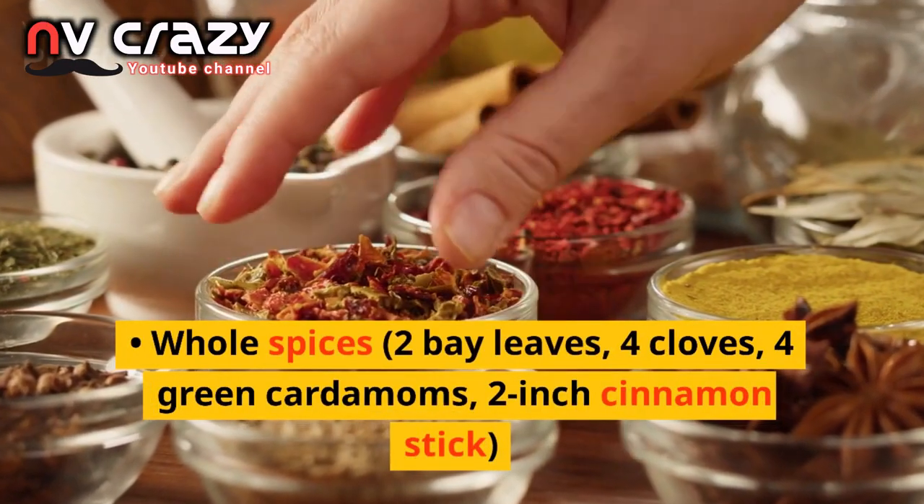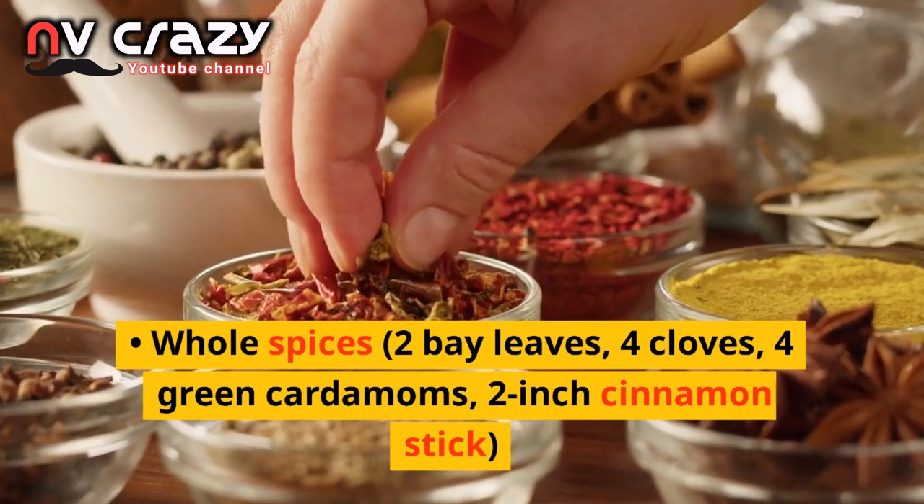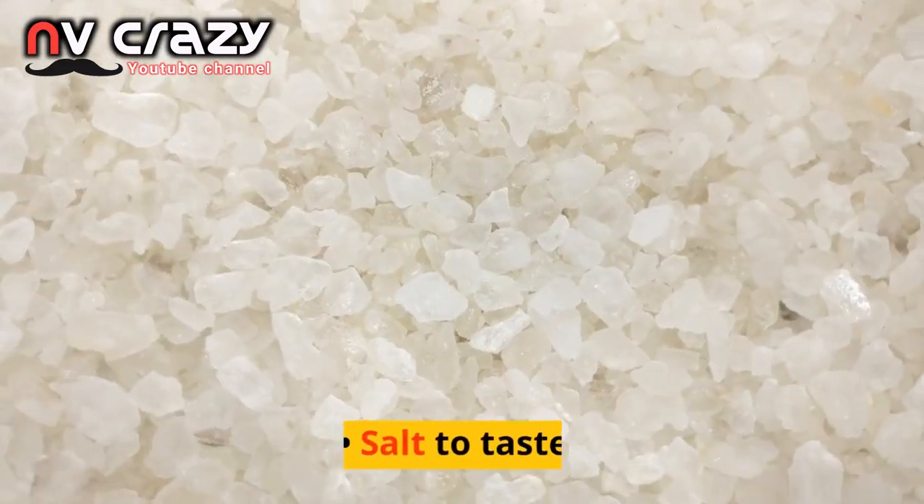Whole spices: 2 bay leaves, 4 cloves, 4 green cardamoms, 2-inch cinnamon stick, and salt to taste.